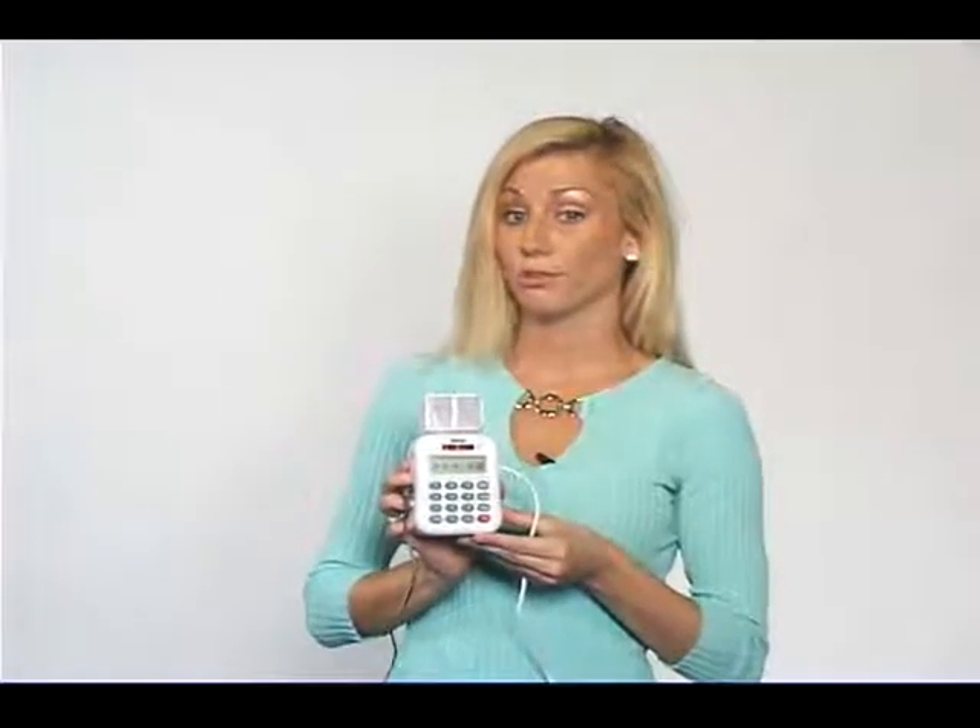Once movement is detected, a 105 decibel chime will sound, and the auto dialer will call the numbers you've selected.